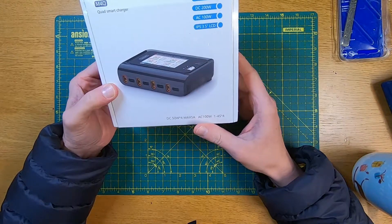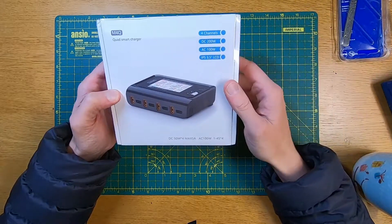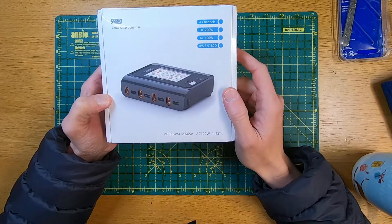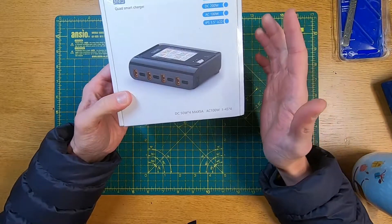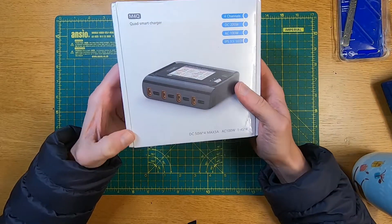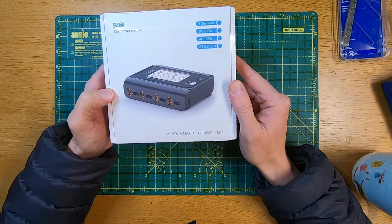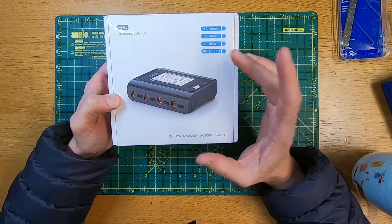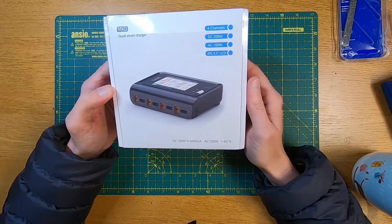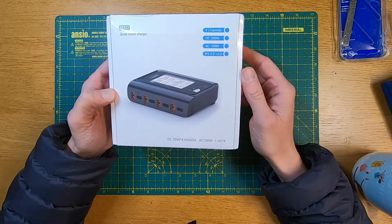So a couple of quick specs — as I said, it's got four channels. It can output at 200 watts DC, slightly less if you plug it into the mains on AC. You can't charge the batteries quite as quickly using AC, but I'm okay with that. I've already got a charger that can do four batteries at the same time but it's a DC charger with a power pack, kept in my office where I tend to charge batteries before going out for a fly. I wanted something at home I could just plug into the mains with no faffing around, and the four ports means I can easily charge four batteries without any parallel charging — just plug them in and go. I don't mind it taking a little longer using mains rather than DC.